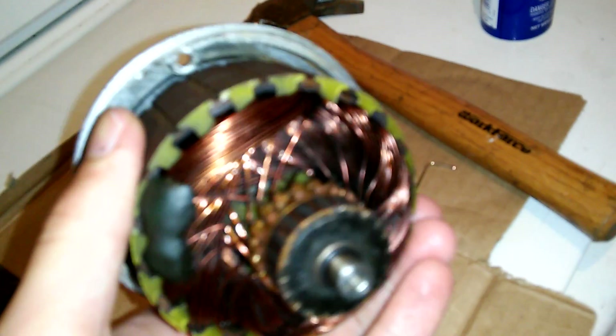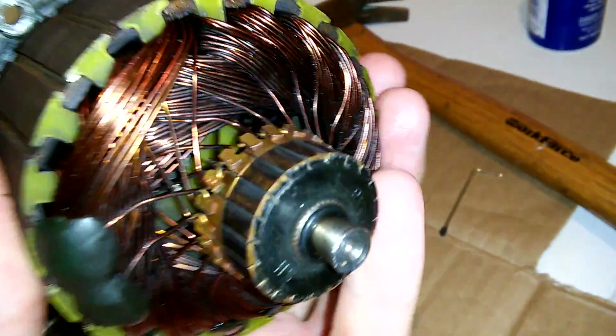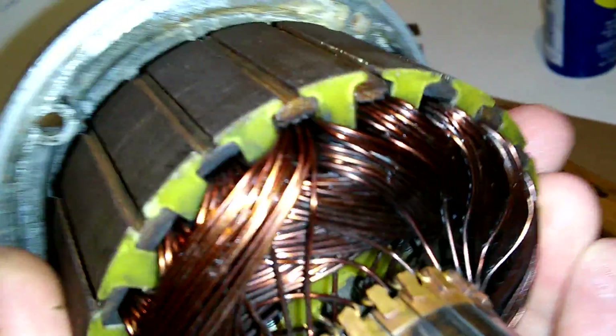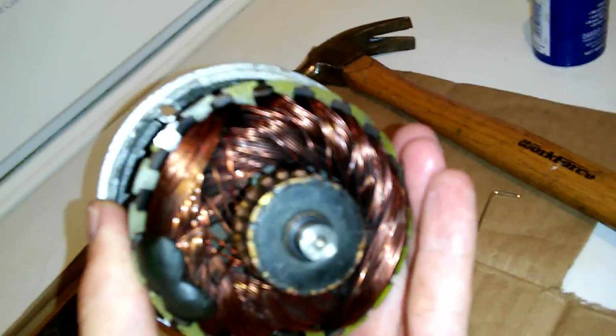I've never had this problem actually ever happen before, but that's the problem I'm having. While I'm at it, I'm obviously going to clean off these steel — the core, I don't know the technical terms offhand. I know how to work on stuff, but I just don't know the terms. The actual motor is in pretty decent shape, it's just going to be cleaned up a little bit. It's kind of dirty, but ultimately not bad for the amount of usage I put through this thing, and even after overvolting it.